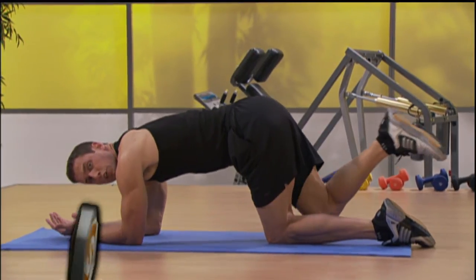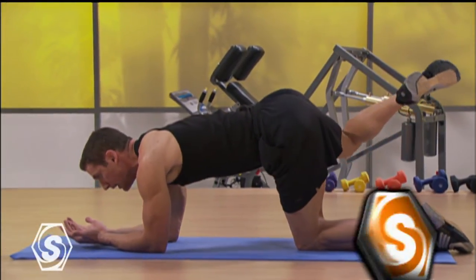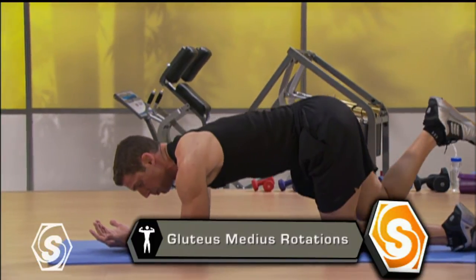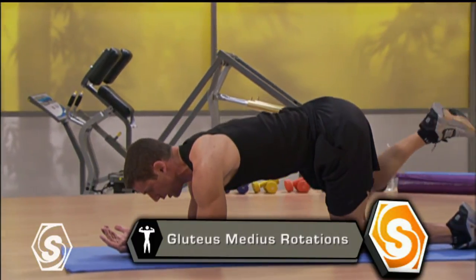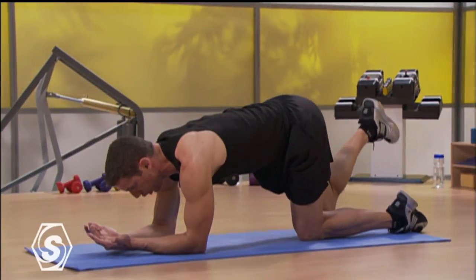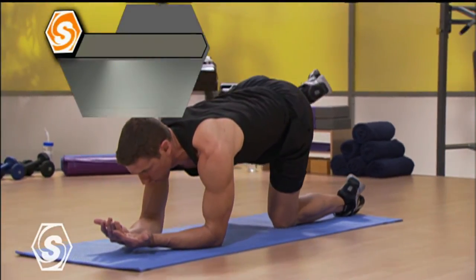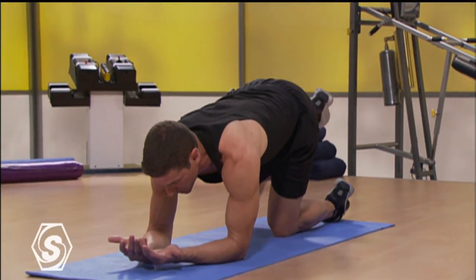Now the knee is bent but it's off the ground — you can see it's just sort of hanging here. From here, I want you to open that knee out and through. What you're doing is working your glute medius. The middle part of that butt is opening it out and in. Try not to rotate too much through your hips, holding those hips in one place, keeping strong through your abdominals.